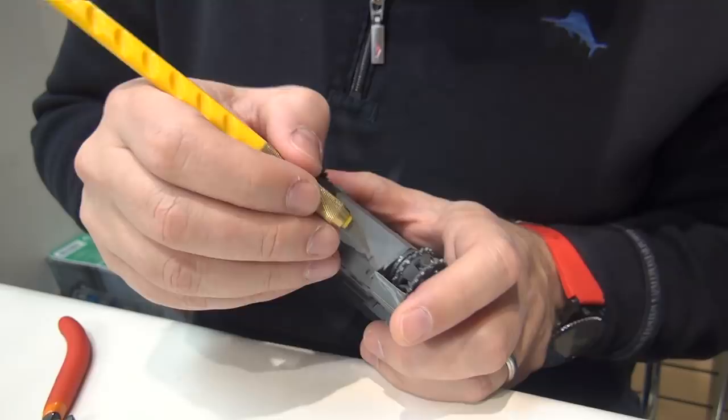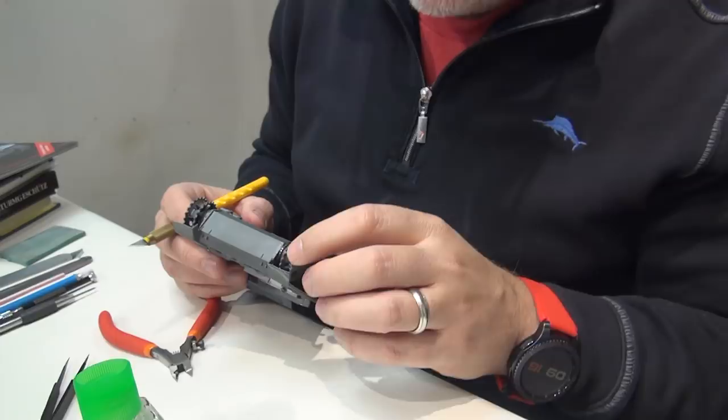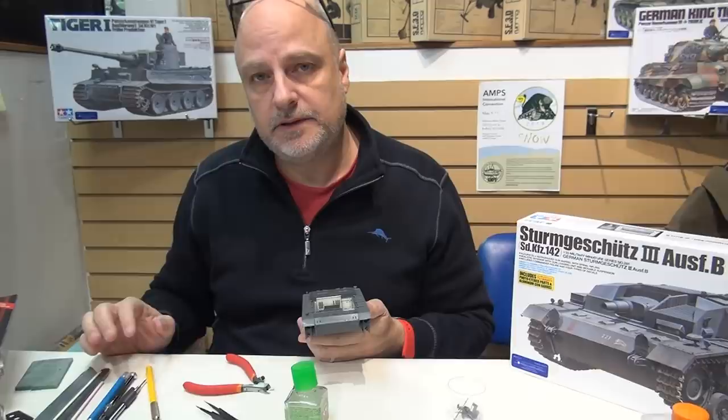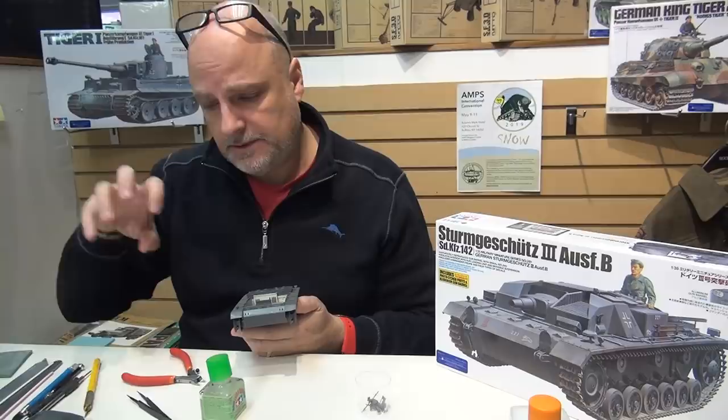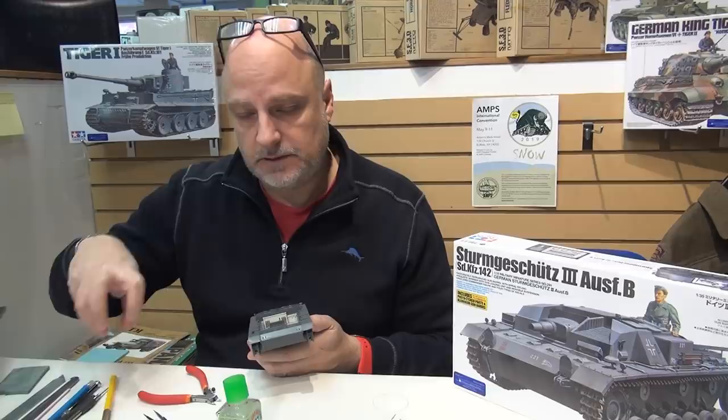That's pretty much all you have to do. It's a small detail and you probably won't see much of it after we muddy this up. In terms of weathering on this I think I am going to put a lot of dust and mud on it - I was light on the last couple of projects. With the AMX-13 that was in the Golan Heights, there's not a lot of moisture, pretty dusty but not much mud. With the Kursk Panther, those vehicles were basically taken off the rail cars and sent into battle, so not a lot of weathering on that either.